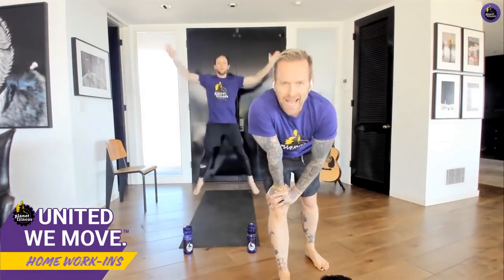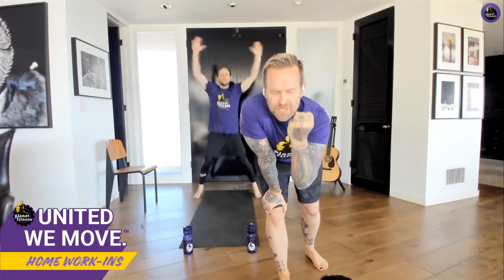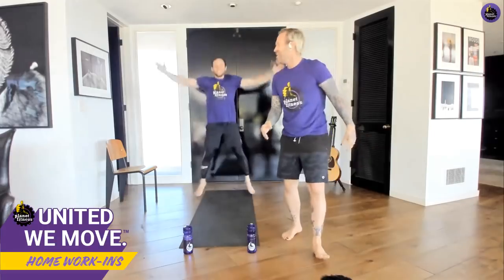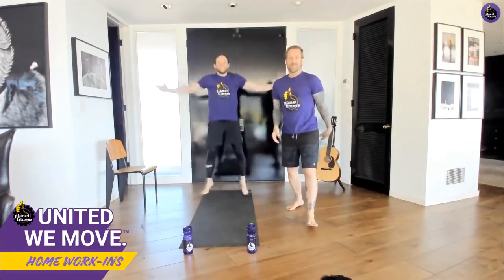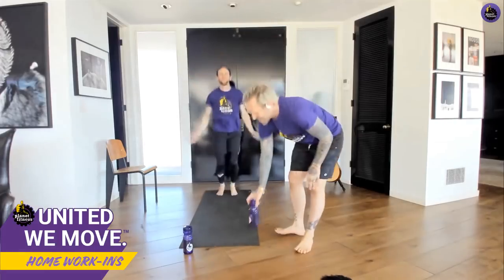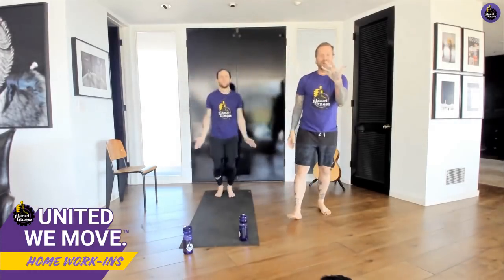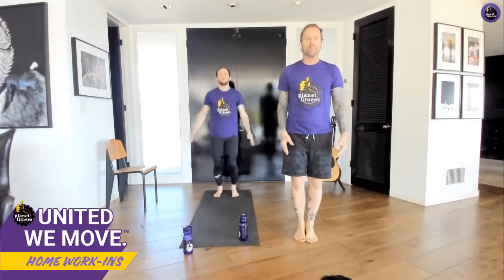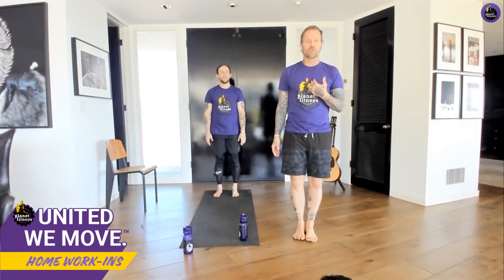Get those jumping jacks going. I want you to keep your abs engaged — abs strong. I'm going to say that so many times it's going to drive you crazy. Five more seconds, four, three, two — and stop. Breathe.